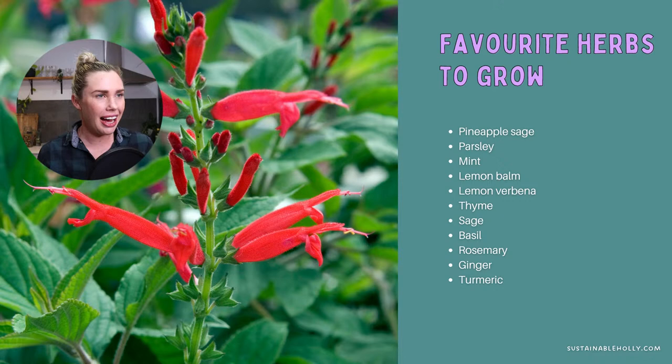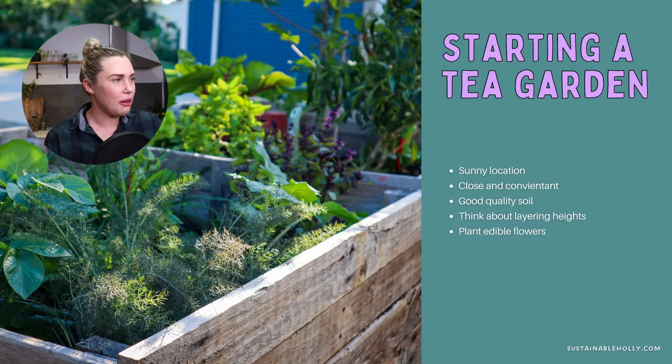So those are just a few of my favorite herbs — I obviously have so many more in my garden. Now, how do we go about starting a tea garden? Herb gardens and tea gardens are one of the best things to start with because herbs can be quite forgiving — you don't need perfect soil or a perfect location. They can grow in a wide range of soils and sunlight levels, from shadier spots to full sun. But if you can, try to pick a reasonably sunny location.